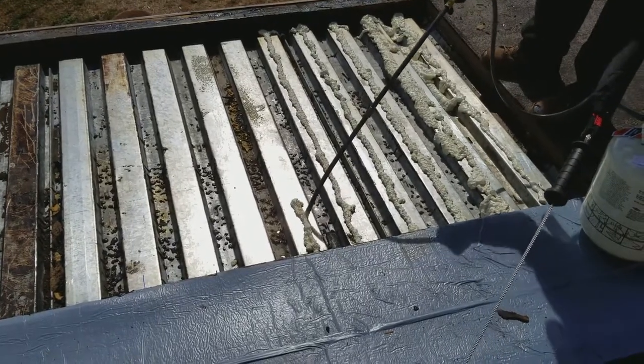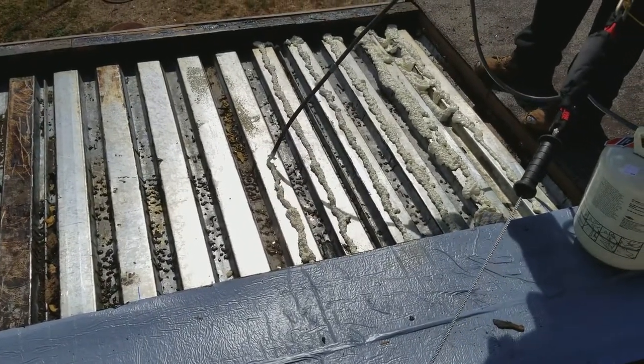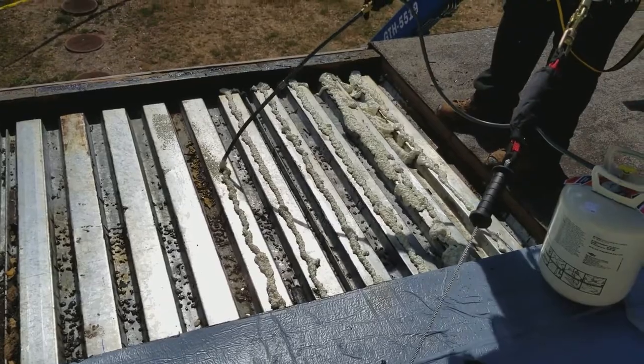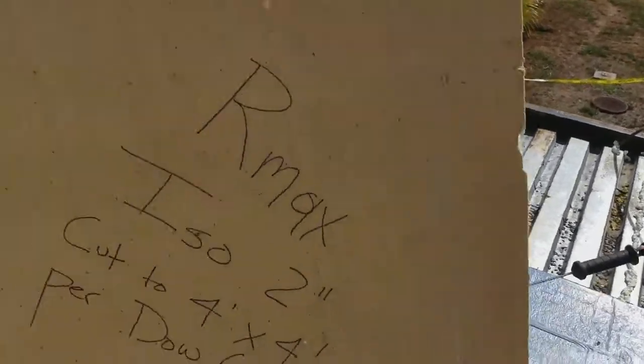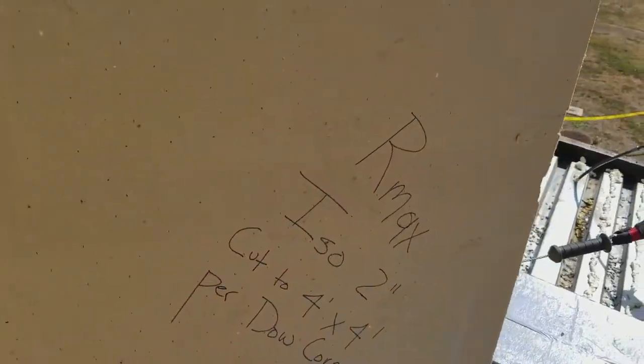That looks a little bit small. You're going way too fast. This is the R-Max ISO board.